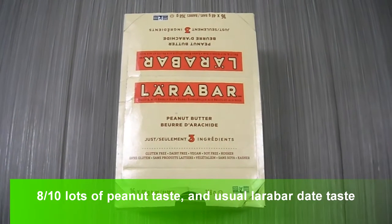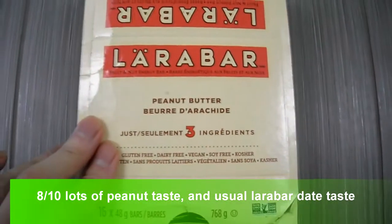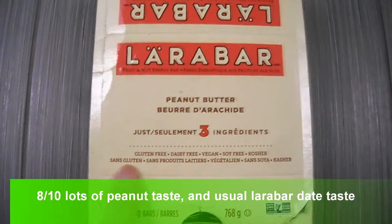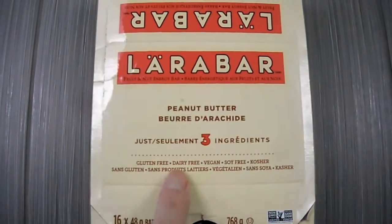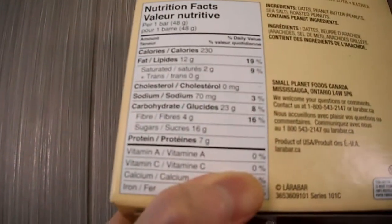I'm doing a review on this Lara bar. These are on sale, and I always have people asking me for snack options. They're gluten-free, dairy-free, and vegan, so we're going to open this up and do a quick taste test.